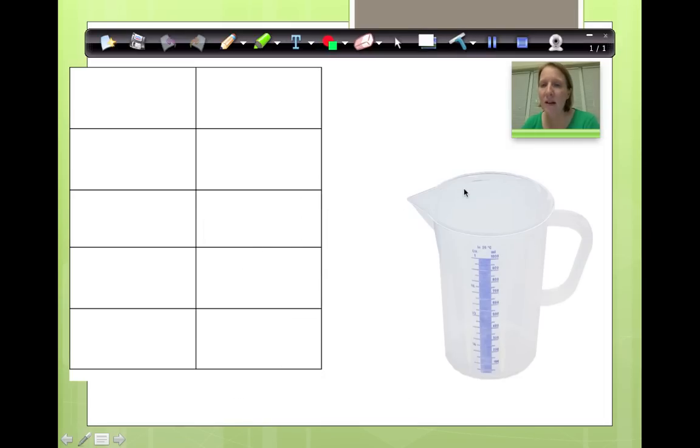This pitcher right here holds one liter — if you look carefully, it says one liter. This is essentially the side of my pitcher. If you look, this pitcher is also divided into ten segments: one, two, three, four, five, seven, eight, nine, ten.